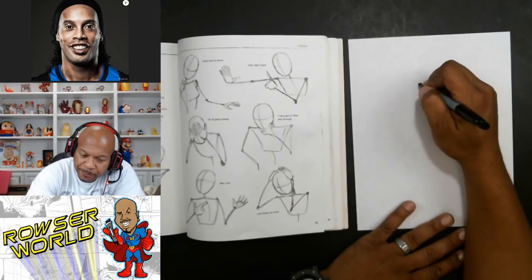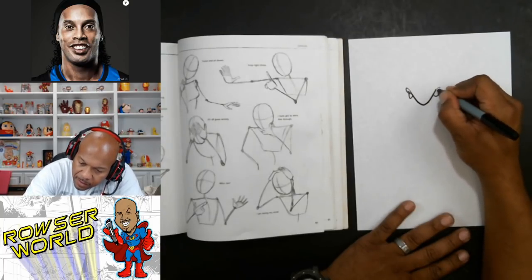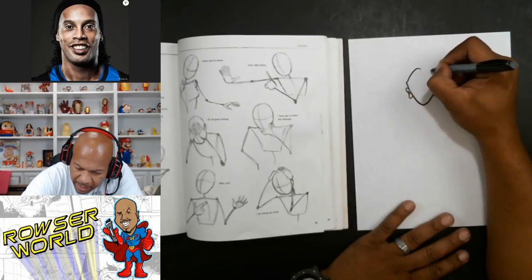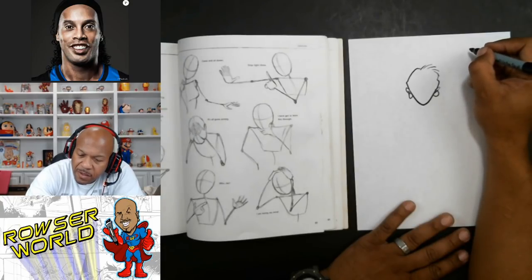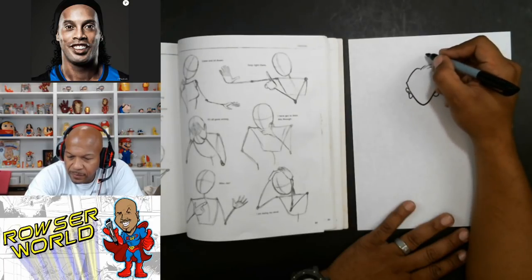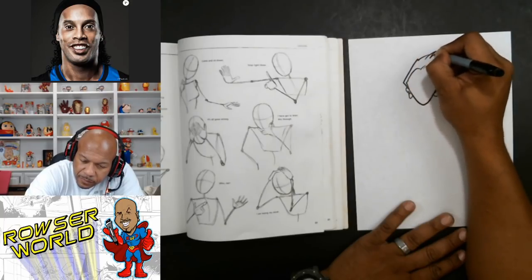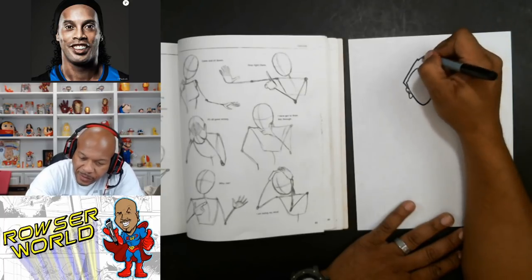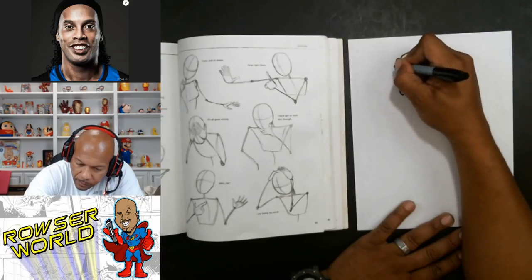So let's go ahead and make her — we'll give her a head right here. That's the bottom of her face, and then this would be like her hair here. What kind of hairstyle should we do? We'll give her something like — I'm just going to give her like a weird, crazy style. And then maybe give her like a little hip hop hat.